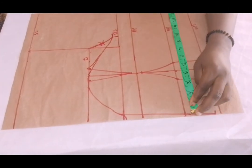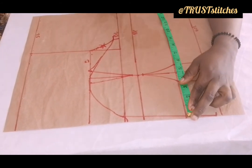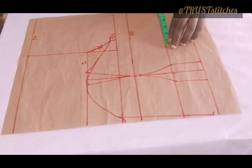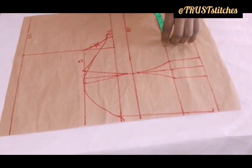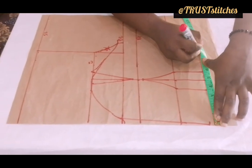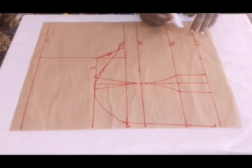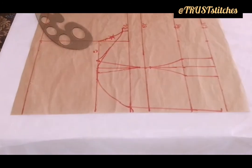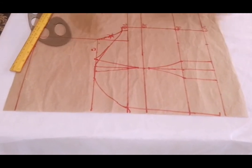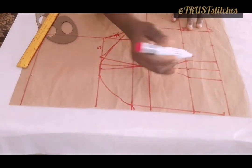I'll come to my underbust — my underbust measurement is 32. 32 divided by 4, which is 8 inches. I'm going to mark the 8 inches, then add these 2 inches to it — the 2 inches that I took here. My underbust and my waist are both the same, which is 8 inches, that is 32. I'll add the 2 inches that I took here back to it and connect it all the way — all the dots that you took back so that you won't be short on fabric. I'm through with this front side.